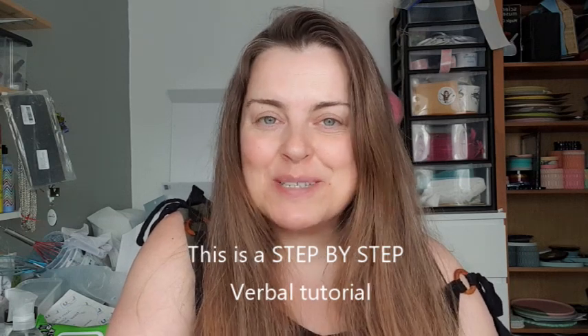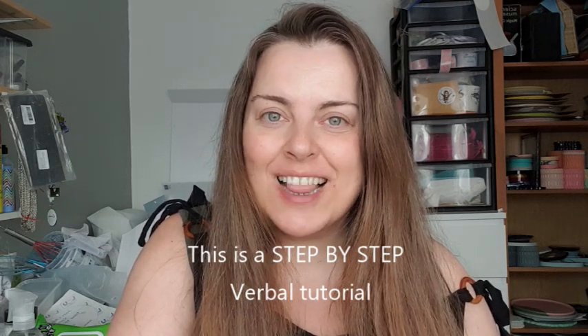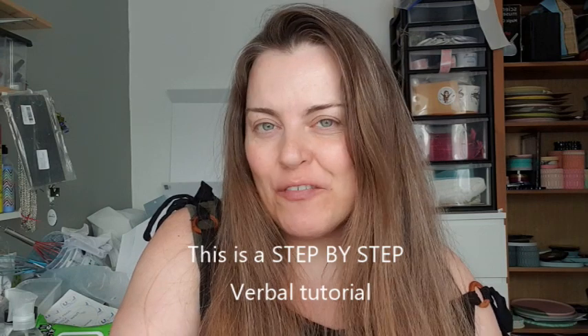Hi everyone, welcome back to my channel. I hope you're all doing well. You would have heard me say a few videos back that I am going to be working in collaboration with Polyseal UK. Polyseal did send me a lovely bundle to try out and show you guys, and that is what today's video is going to be about.